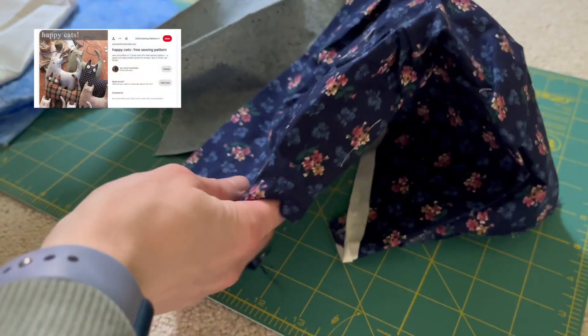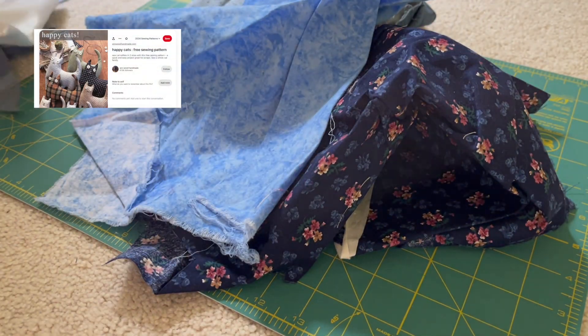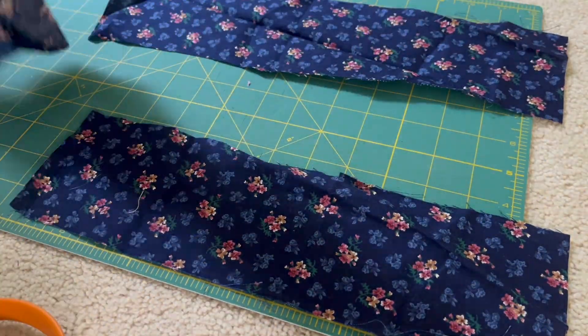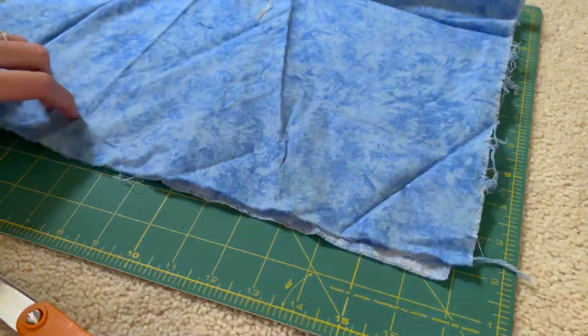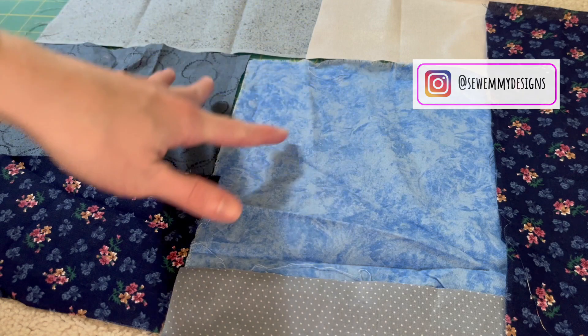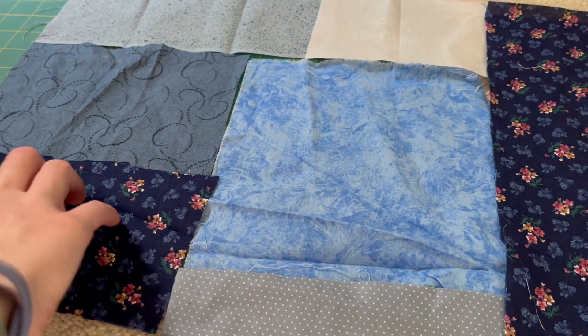This is a pattern I actually found on Pinterest. I'll be sure to link the video in my Pinterest board in case you're interested. I decided to take it up a notch by making it a patchwork cat. The first step was figuring out what fabrics I wanted to use — I cut out a bunch of different blues, as I'm making this as a gift for my grandmother and she loves the color blue.